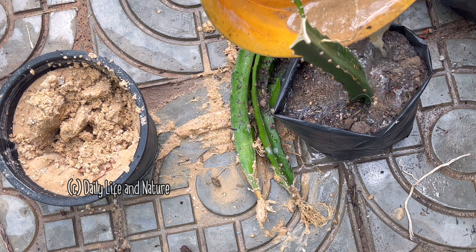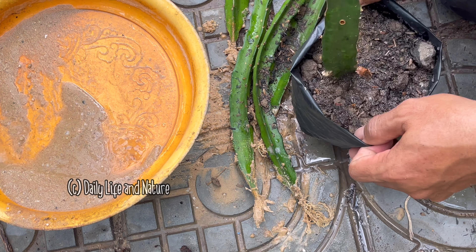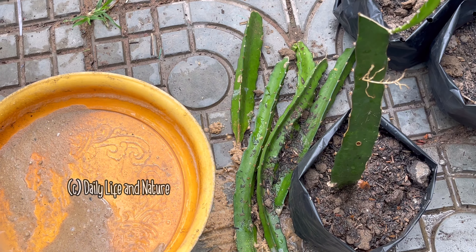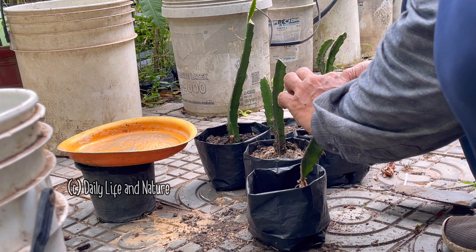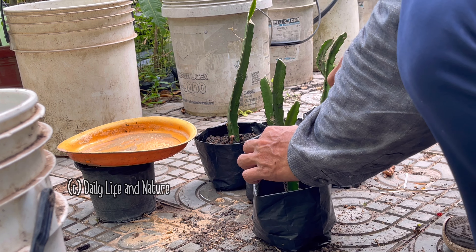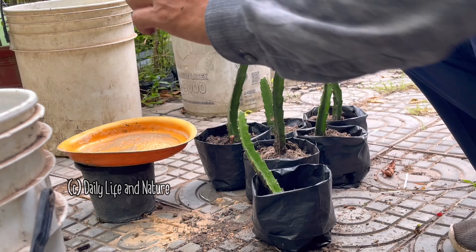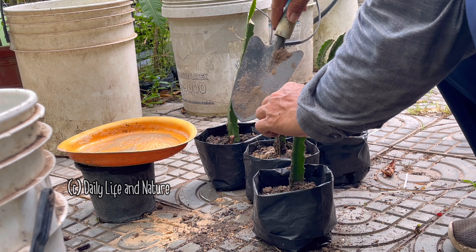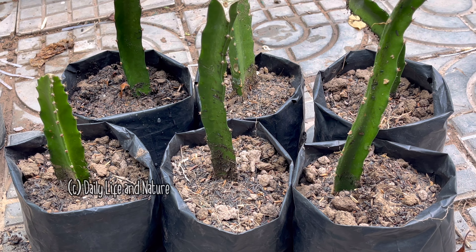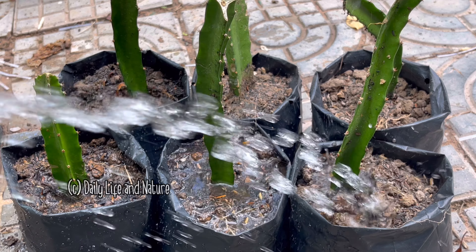Now I start to propagate them. I insert each dragon fruit plant into a bag with soil and add more soil until the bag is full. I water each bag — it looks nice.